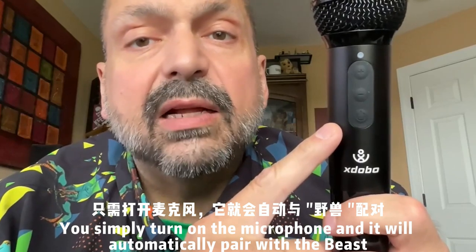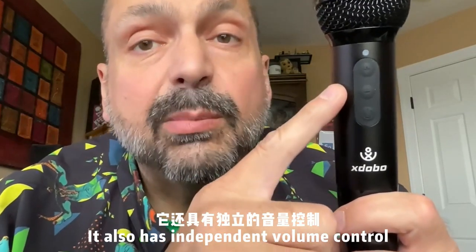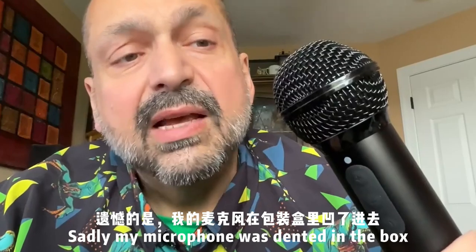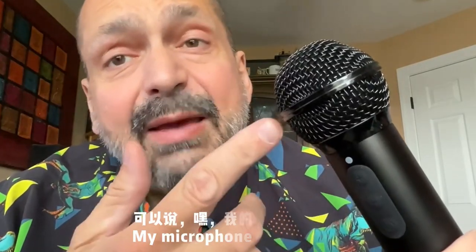You simply turn on the microphone and it will automatically pair with the Beast. It has separate volume controls, so you can adjust the volume of your voice independently from the volume of the music. Sadly, my microphone was dented in the box, but if my performance is bad, I can just say my microphone is damaged.